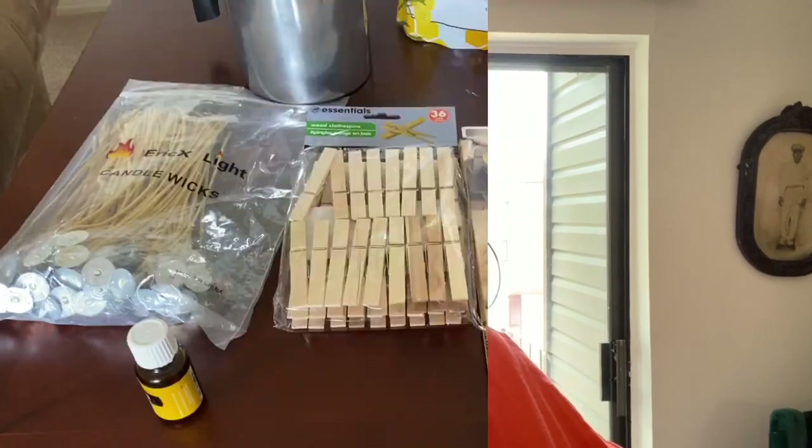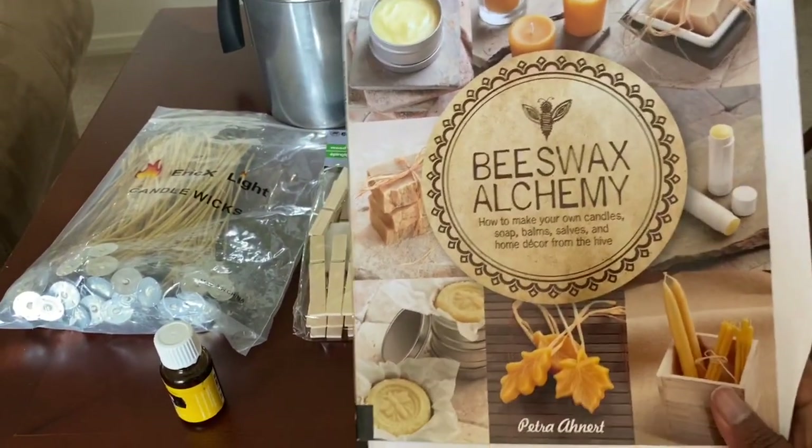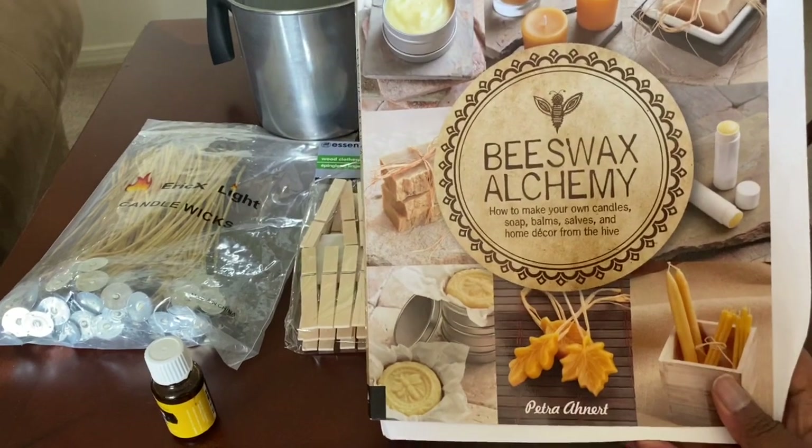Hi, so today I'm going to try my hand at making beeswax candles. This has been a project I wanted to do for a couple of years, but why not during these quarantine times give it a try? I'm going to take you along with me, and let's hope I do it right. I got some essential oils I'm going to put in here too, so we're going to see how this goes. Stay tuned. The first thing I have is this book I picked up off of Amazon.